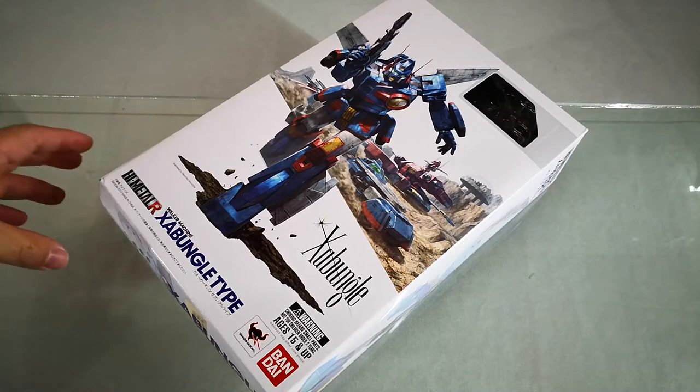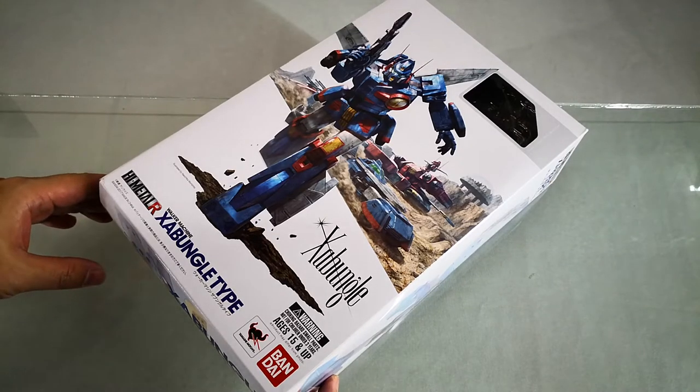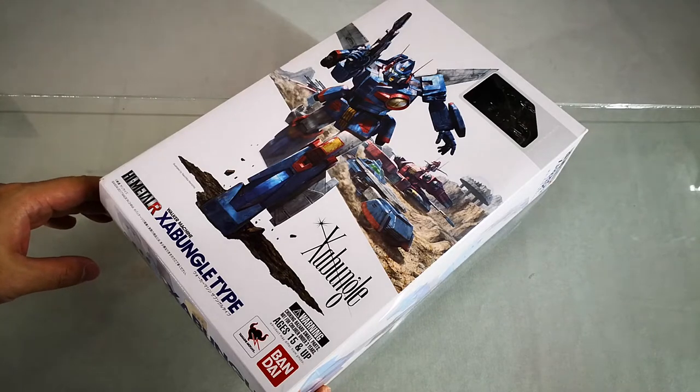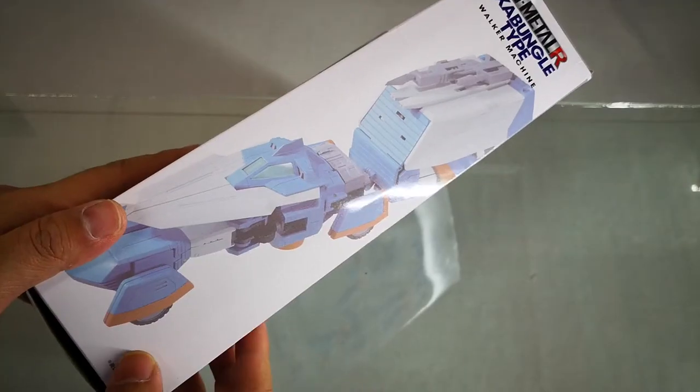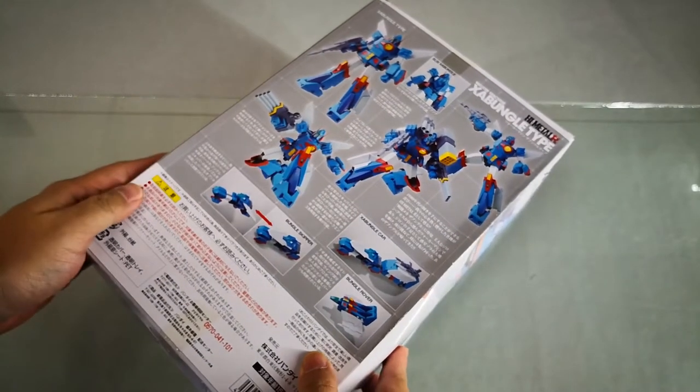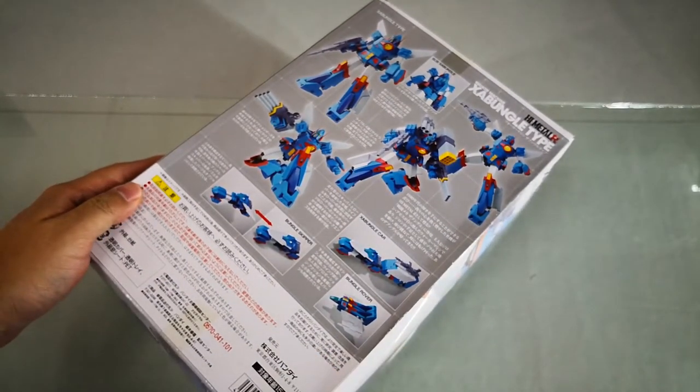For this video, we will be unboxing Bandai Collector's Division Tamashii Nations High Metal R Walker Machine Zabungal type. This is a product that was released near the end of 2017 by Bandai Collector's Division Tamashii Nations.